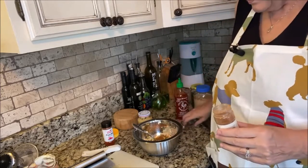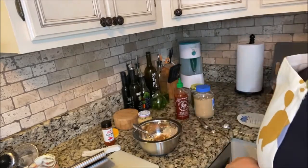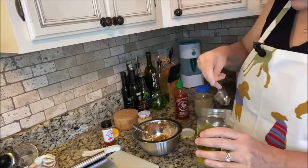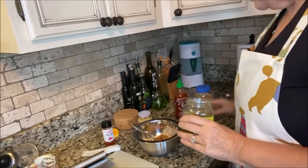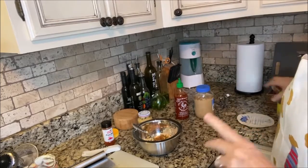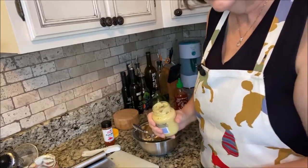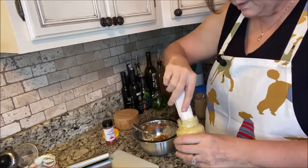We're also going to use a teaspoon of pickle juice. Since I'm going to be putting my chow chow on the fried green tomatoes — and that has more of a sweet tendency to it — I'm using sweet pickle juice, but you could definitely use dill pickle juice as well.